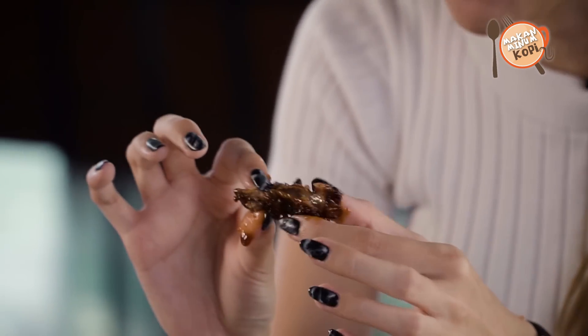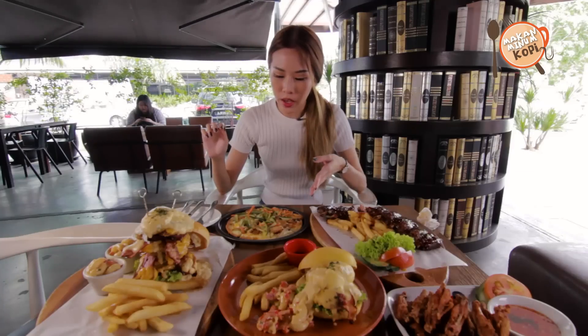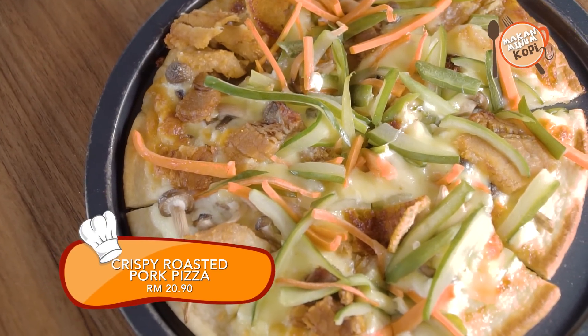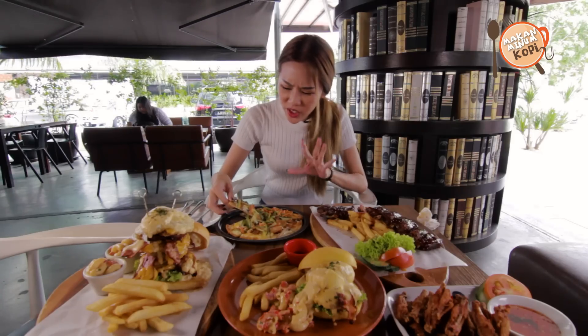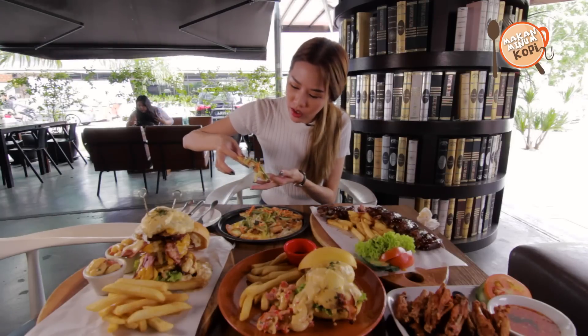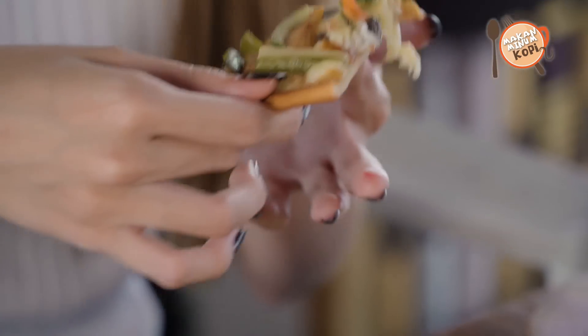Oh my god, it's so good. I wish you guys could actually taste this. Okay, so now we have this crispy pork pizza — let's try it out and see how it tastes. From the outer appearance it looks pretty healthy because there's a lot of veggies on it, there's carrots, but let's see how it tastes.